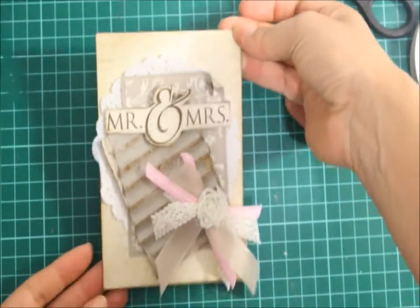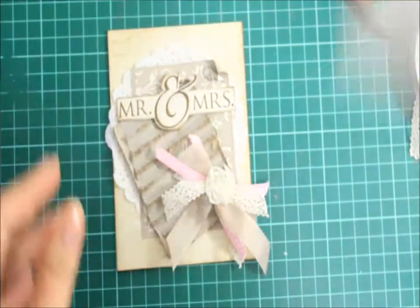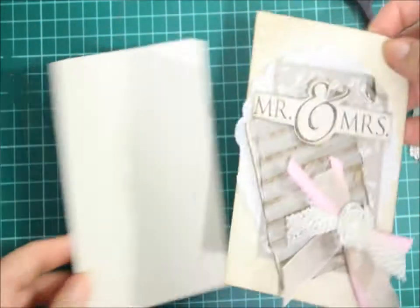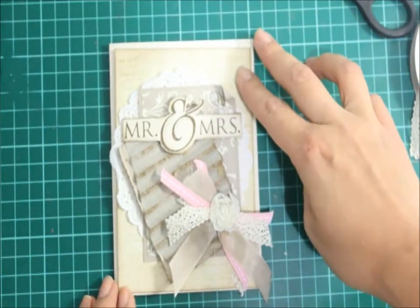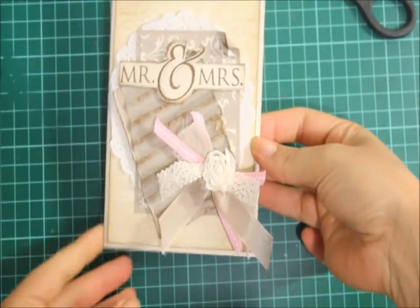So I'm pretty happy overall with this kind of card. Now I'm also going to mount this on an ivory card base and I'm going to mount it on some dimensionals. So that's what the front of the card looks like.